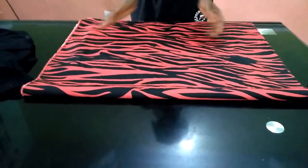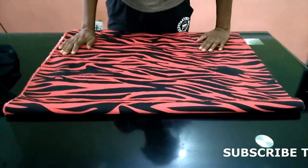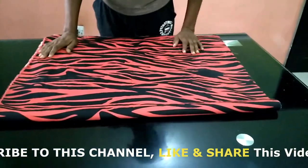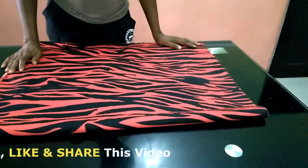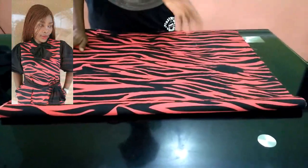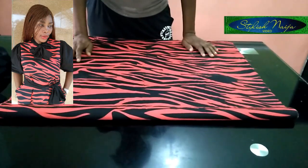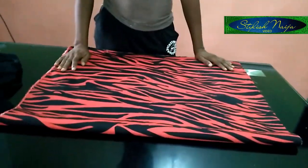Hello everyone and welcome back to my channel. I want to say a very big thank you to all my subscribers, old and new. If you are just passing through, thank you so much for stopping by. Please do not hesitate to subscribe, like, and share my video. Today I'm going to be teaching you how to cut a simple gown — simple but gorgeous and classy — which can serve as a church dress or an office dress.